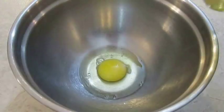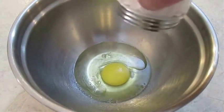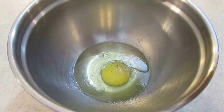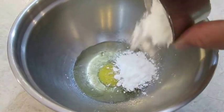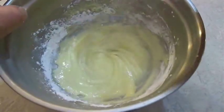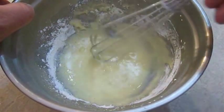In a bowl I've got one egg. I'm going to add some canola oil, a little bit of salt and pepper, then a little bit of cornstarch — add it a little bit at a time and give it a good stir. The consistency you're looking for is something like runny pudding.